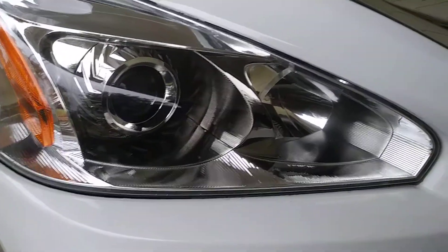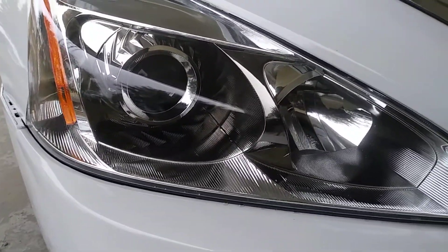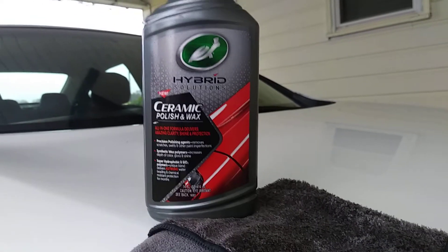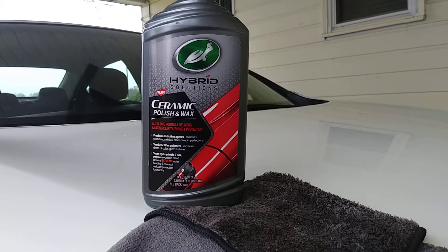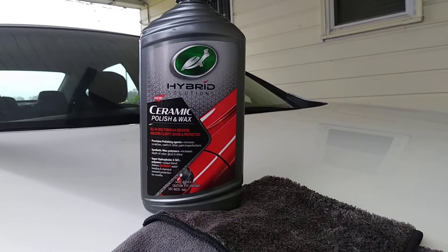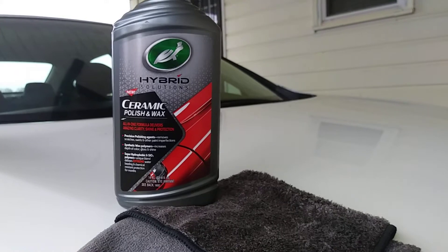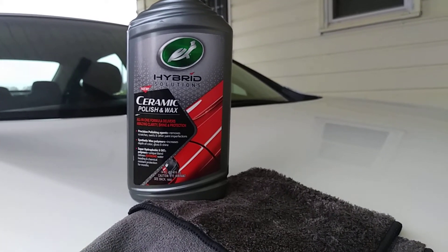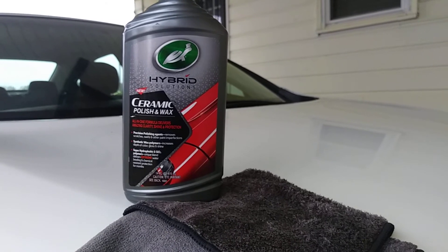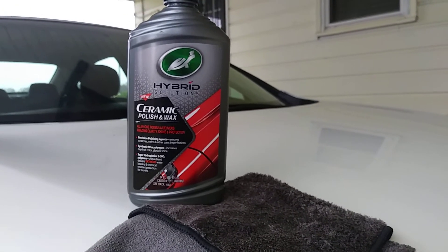You can use products like this on your headlights, your chrome, your rims — we'll come back and use this on rims. You can polish the glass on your car, your side mirrors, your tail lights, your headlights — it's just a number of things you can do with this product. If you're new to my channel, don't forget to comment, rate, and subscribe, share my videos with your family and friends, and tell them about these great Turtle Wax products. Till next time, keep them rides clean.